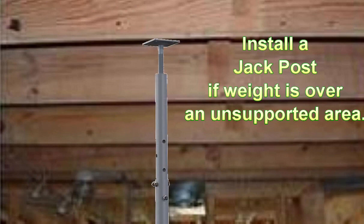If you live in an older home built over a basement, you might want to have a contractor check the floor structure underneath the area where you will be concentrating a lot of weight. Have a jack post installed if necessary to support your IBM heavy devices.